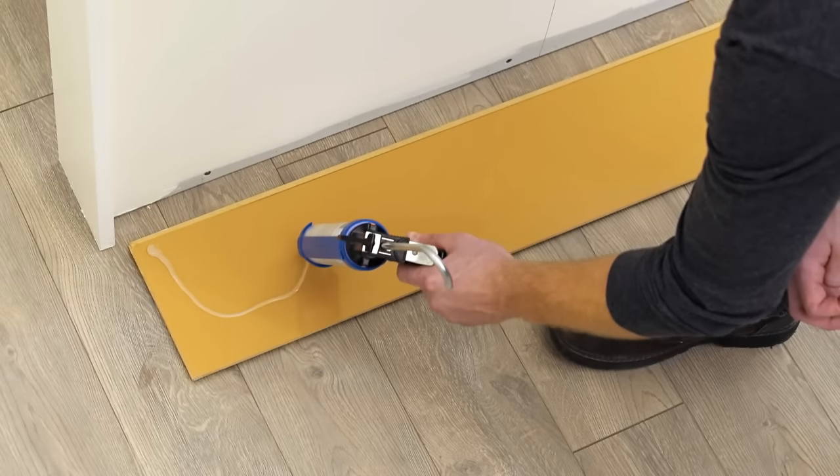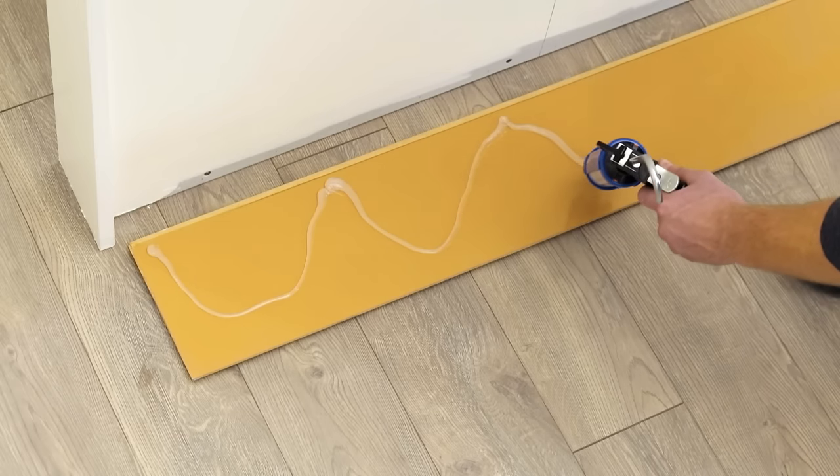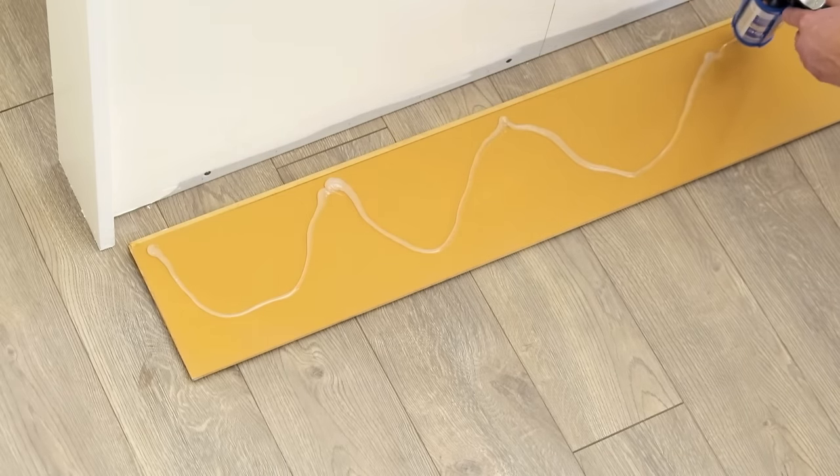Apply a bead of 100% silicone in an S-pattern to the back of each laminate plank. If you're using a laminate plank with an attached pad, apply the silicone directly onto the pad on the back of the plank.